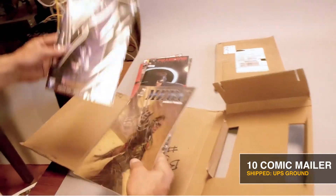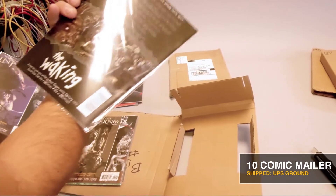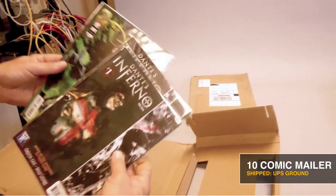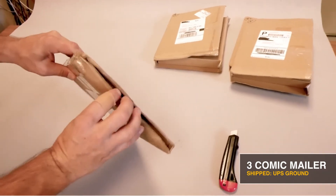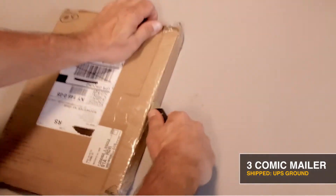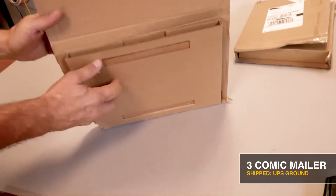I want to point out that we went to extremes on this test. We only bagged the books — no backing boards, no unitizing the pack, no fillers. And the edges still look crisp. The crush areas are crumpled in; something really whacked this mailer — a machine, a person throwing it, who knows. The crush zones crushed, absorbing the impacts, and inside looks good.